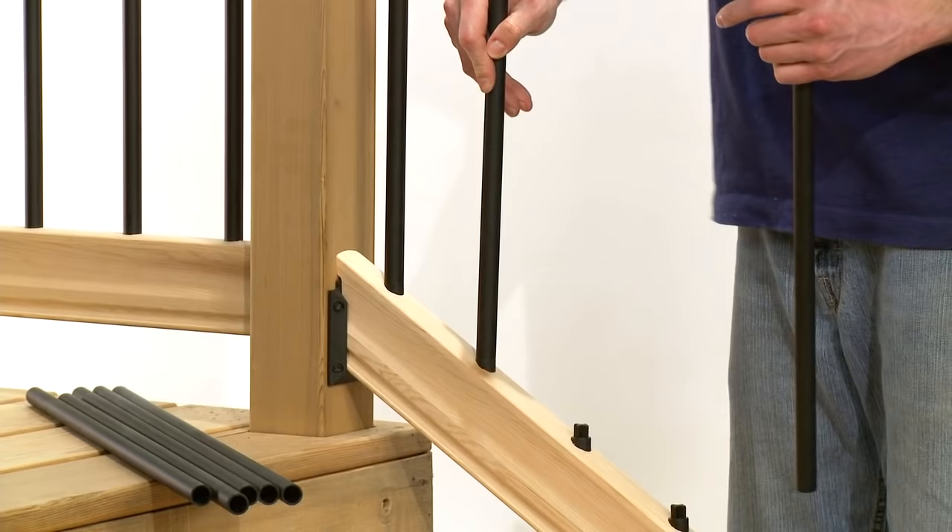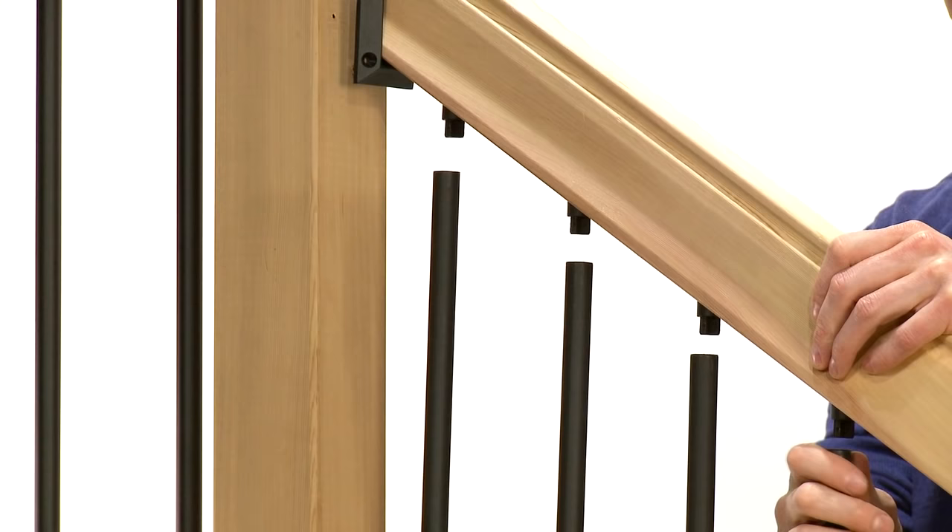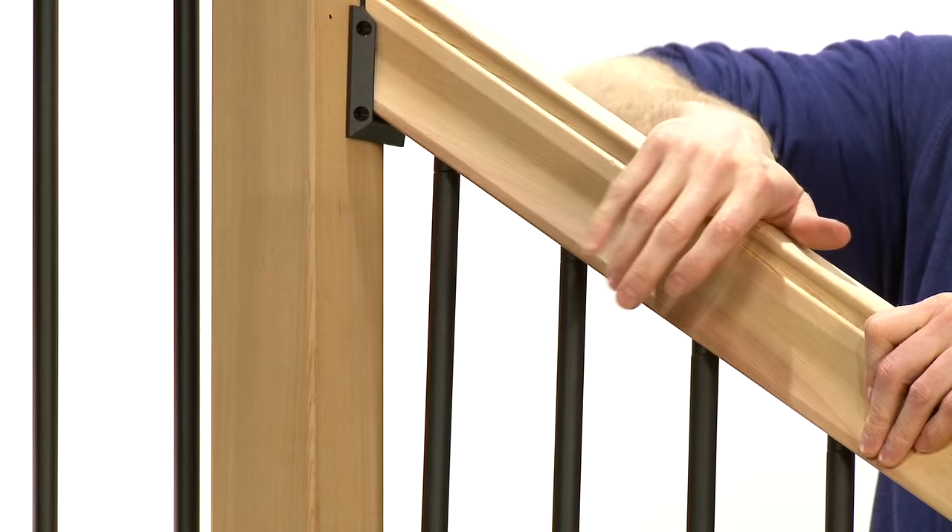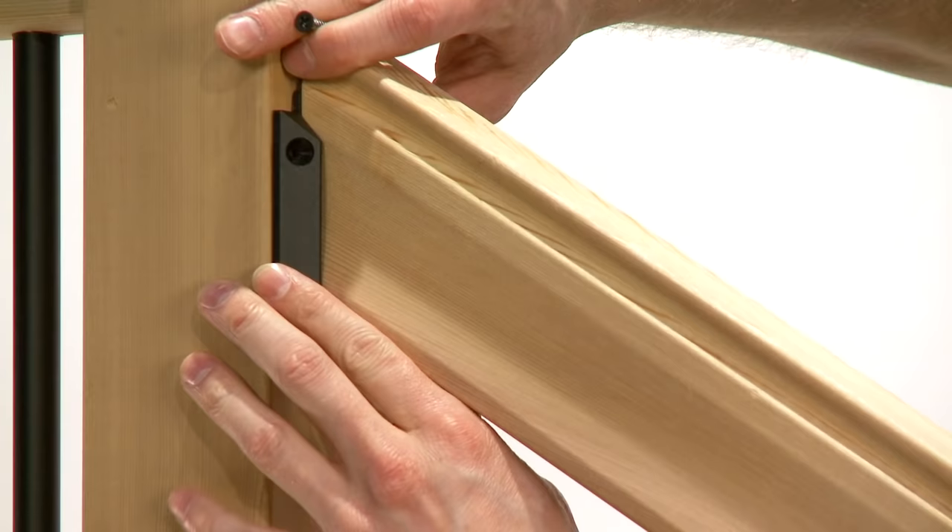Place all balusters on the angle adapters. Then, starting at one end, line up the balusters with the angle adapters in the top pre-drilled rail, moving across the length and pushing the top rail down. Now affix the rail hanger brackets at each end to the posts.